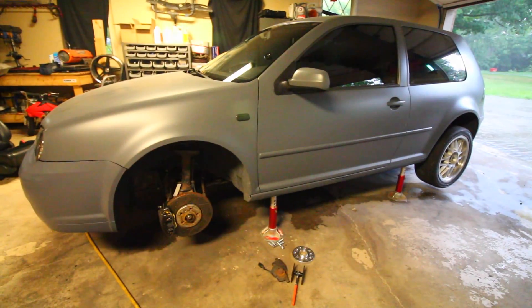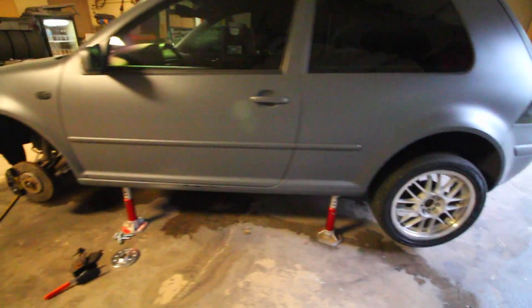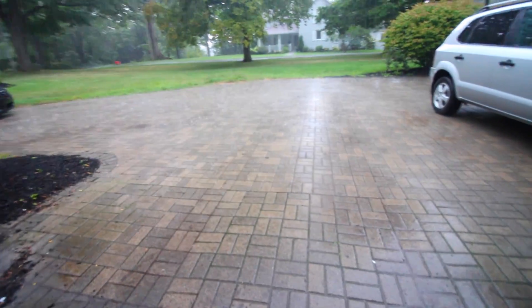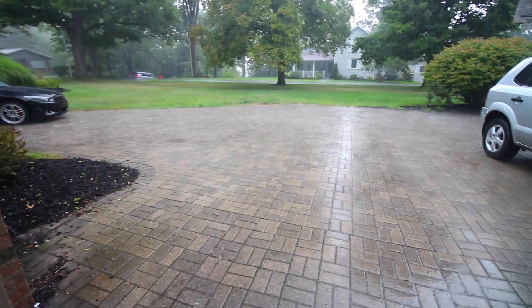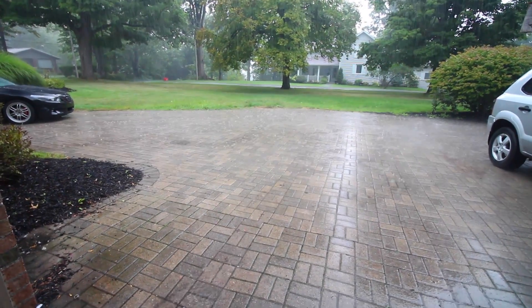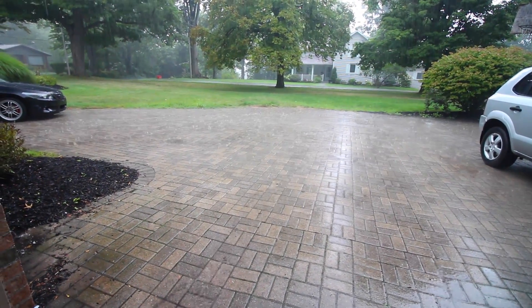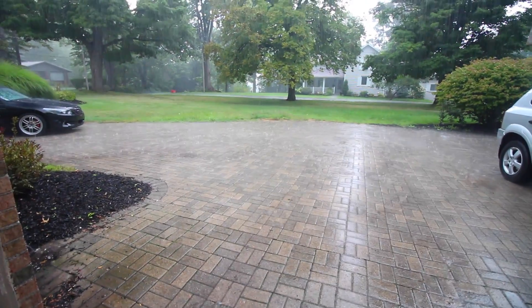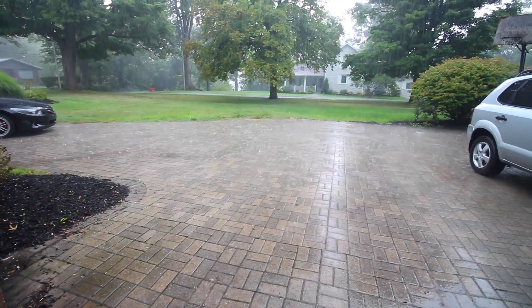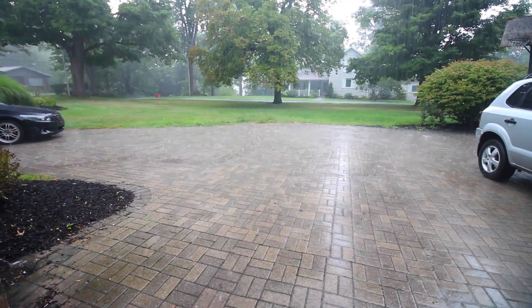We're almost done installing the new brake pads on the car. However, there's one little hiccup - it's raining. As soon as it gets nice out and the rain evaporates, we're going to take the car for a spin, make sure the brake pads are completely bedded into the rotors, and then test out the braking to see if it changed and is any better. Stay tuned.